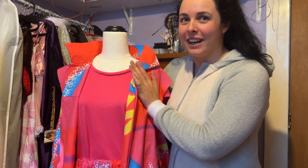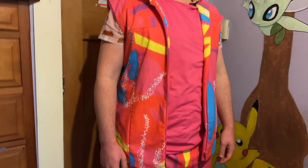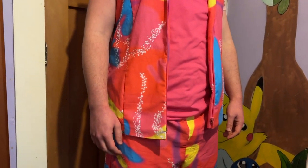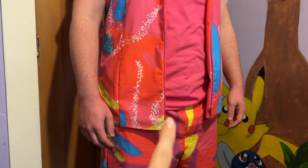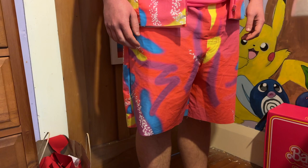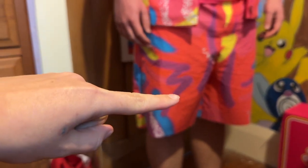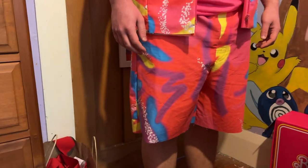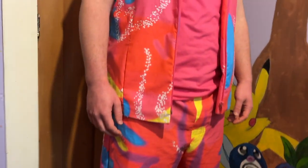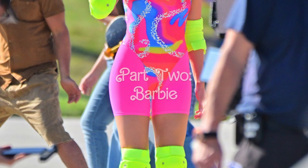Here we go — we have Cameron trying it all on so far. All I have left to do is hem the bottom of the vest and also hem the bottom of the shorts, and I think I'll bring them up a bit as well. But yeah, how do you feel about it Cam? Awesome. With Ken out of the way it is on to the main attraction — aka Barbie.